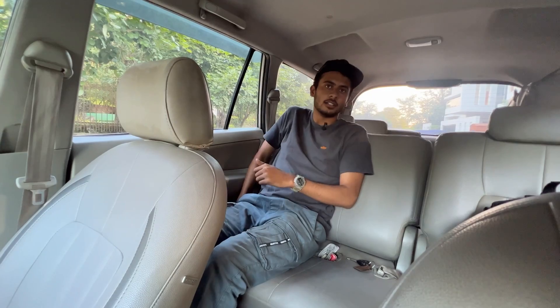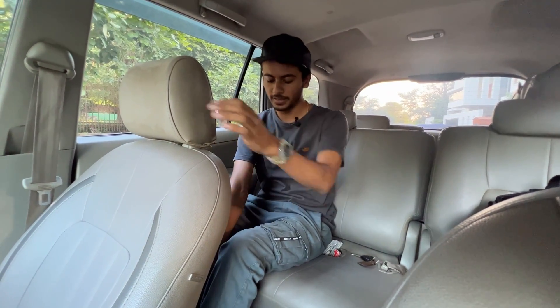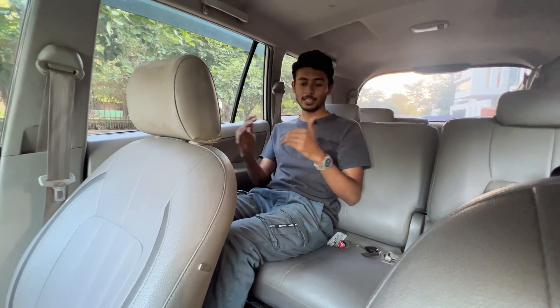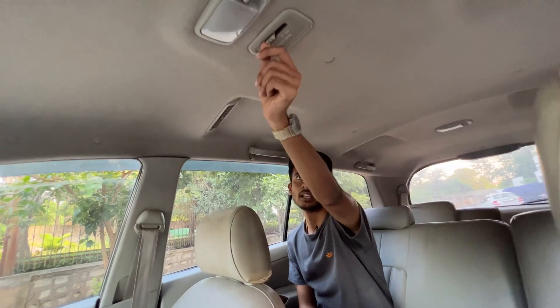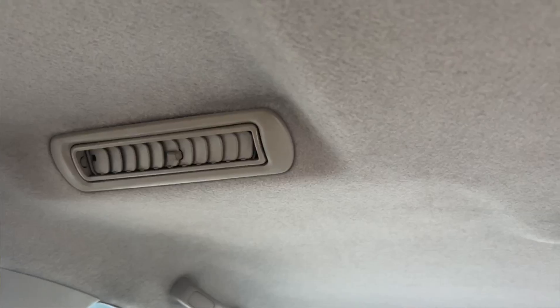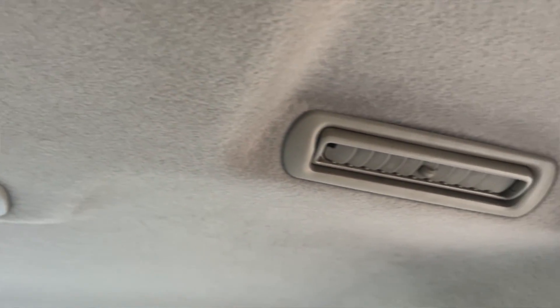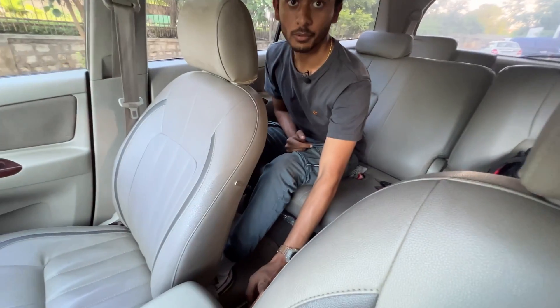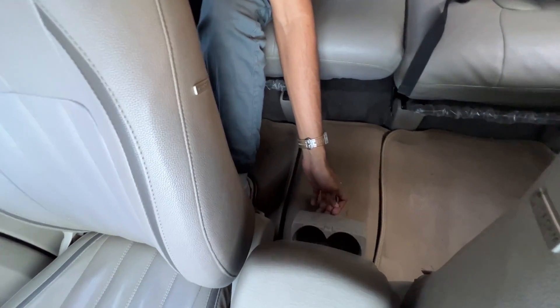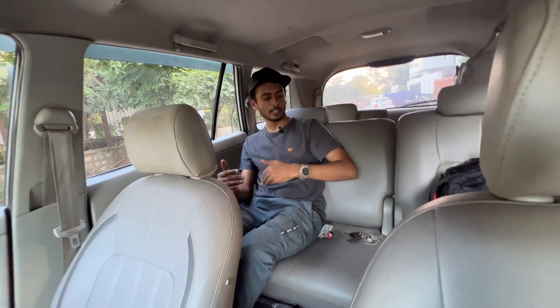You can adjust the front seats for legroom and headroom. The second row offers decent legroom and headroom. There is an AC controller for the second row with two AC vents, a bottle holder, speakers, and power window function — it is very comfortable overall.